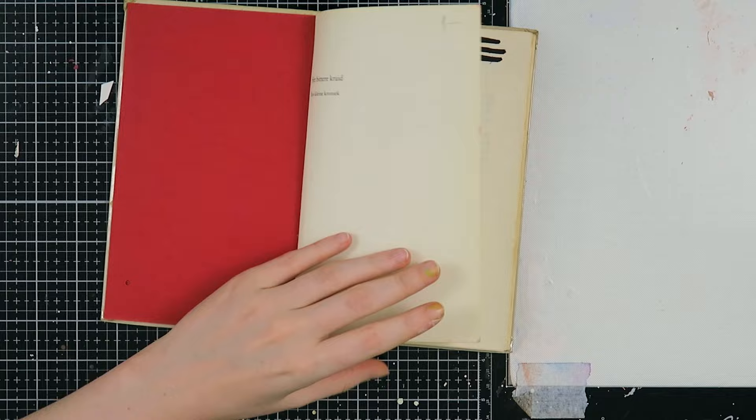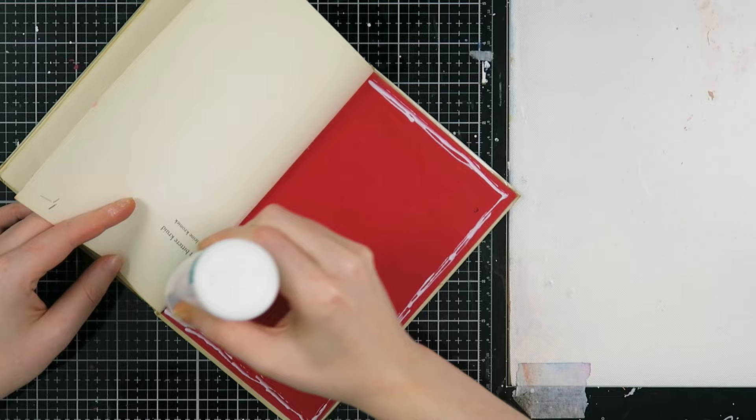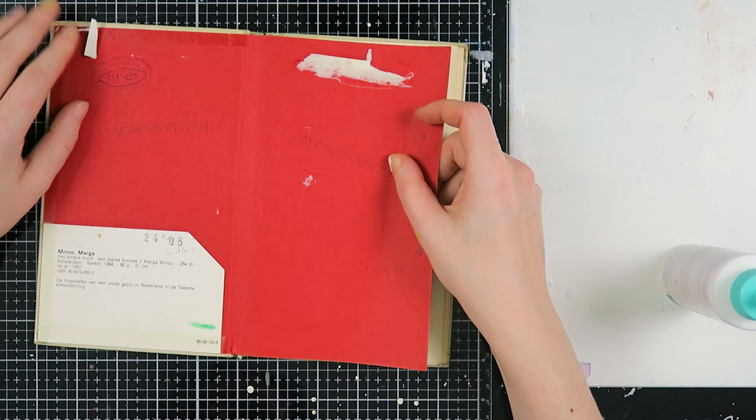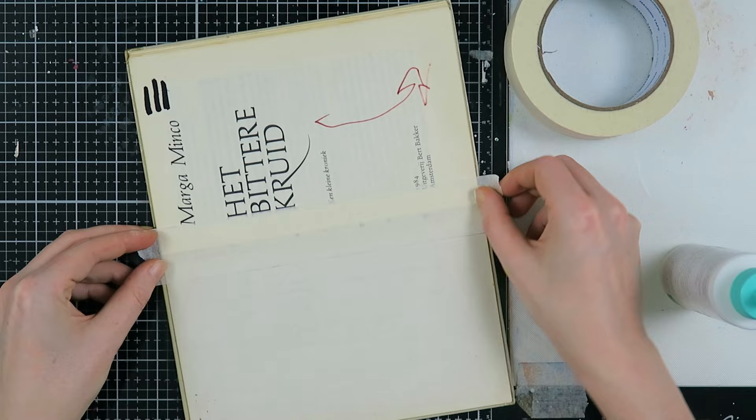What I'm doing next is gluing this first page to the end paper. This is such a weird page — it's already heavily glued onto the end paper — so I decided I'm going to glue it completely. I will also do that with the last page of the book.